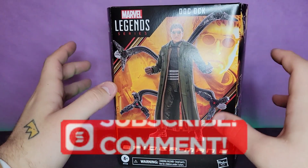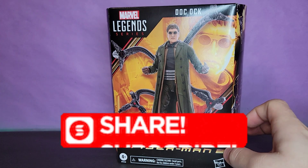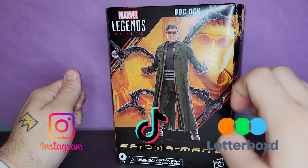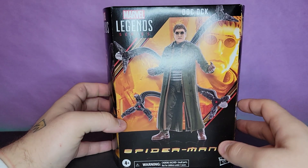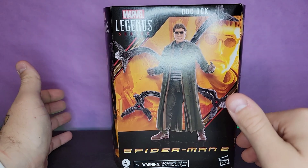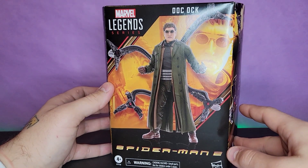What's going on guys, we're back here again with yet another review, and today we're taking a look at something I am extremely excited for. We're looking at the brand new Hasbro Toys Marvel Legends Spider-Man 2 — well, they're marketing it as Spider-Man 2, but it's actually from Spider-Man 2, featuring Dr. Otto Octavius, Doc Ock.